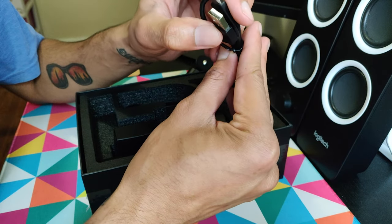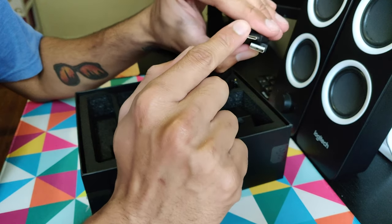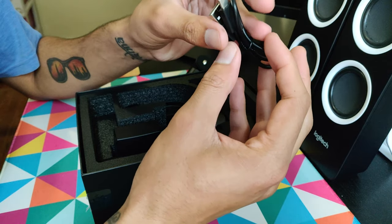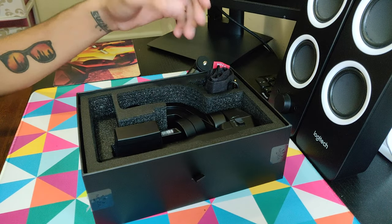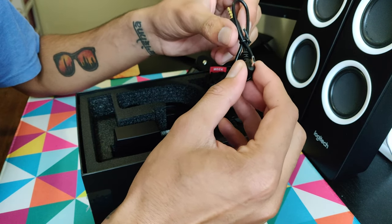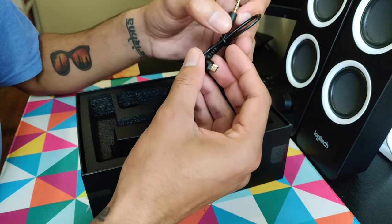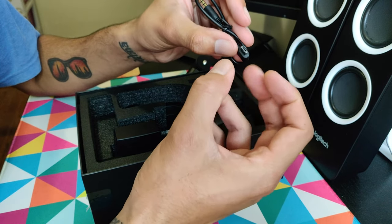We get a USB Type-C cable. Another reason for buying this was because it's USB-C — since I have everything USB-C, I wanted to switch. That's another reason I got this. And then there's a micro USB-C too, and a 3.5mm jack. I guess we still have micro USB as well.